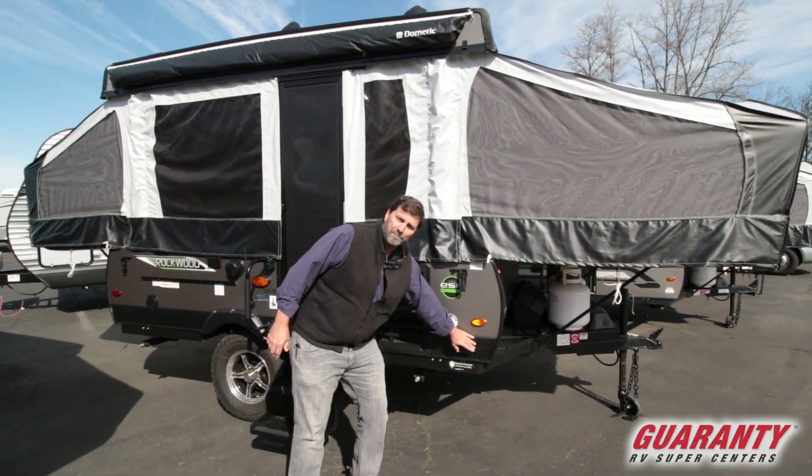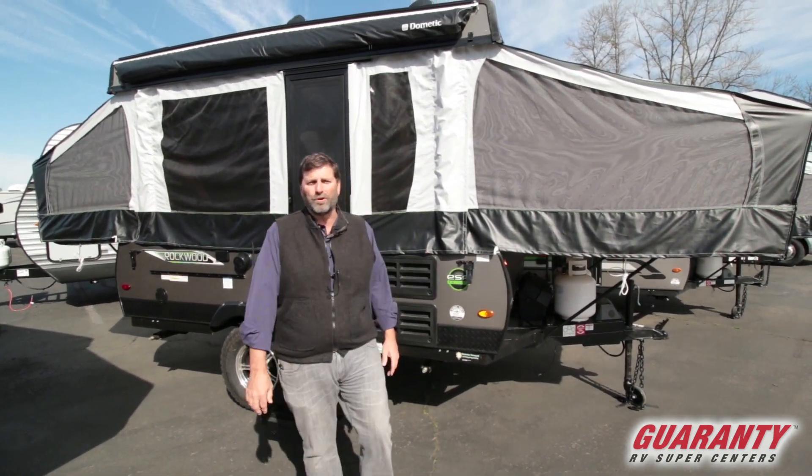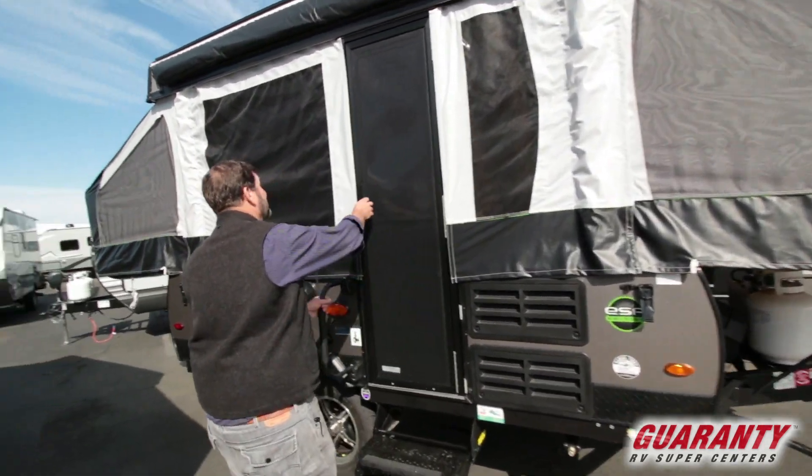You'll also notice there's some diamond plate around the bottom here, which is not only attractive but also a little more durable in rough country. That's really great — let's take a look and see what's inside.